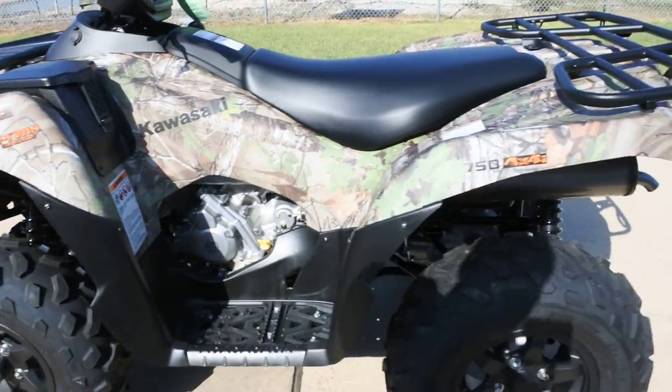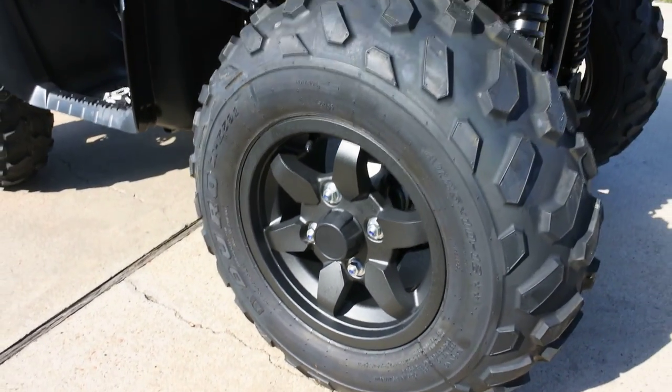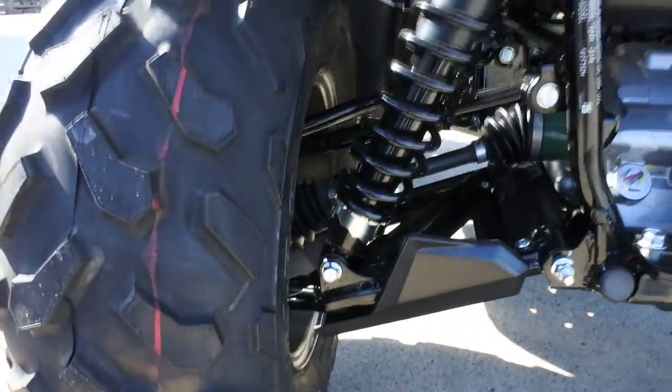Full floor boards. These are an automatic transmission. Got the alloy wheels, black on the Camo model. Duro 25-inch tall tires and fully independent suspension.